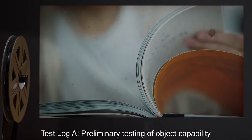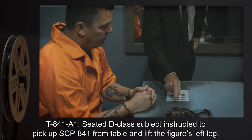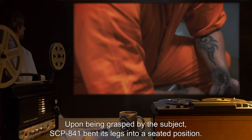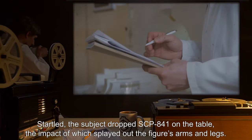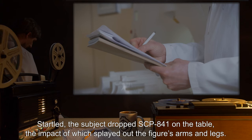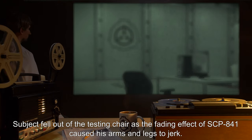Test Log A — Preliminary Testing of Object Capability. T-841-A1: Seated D-Class subject instructed to pick up SCP-841 from table and lift the figure's left leg. Upon being grasped by the subject, SCP-841 bent its legs into a seated position. Startled, the subject dropped SCP-841 on the table, the impact of which splayed out the figure's arms and legs. Subject fell out of the testing chair as the fading effect of SCP-841 caused his arms and legs to jerk.